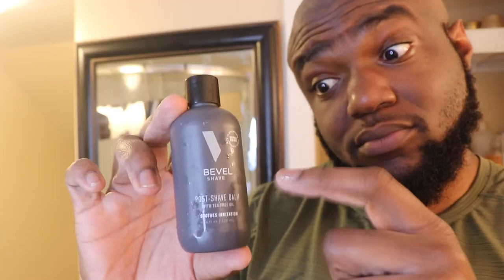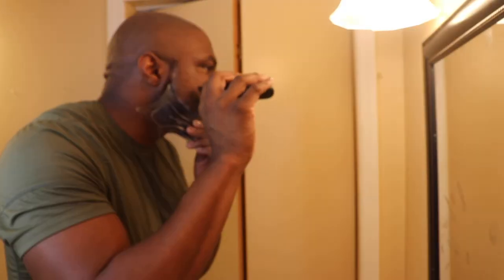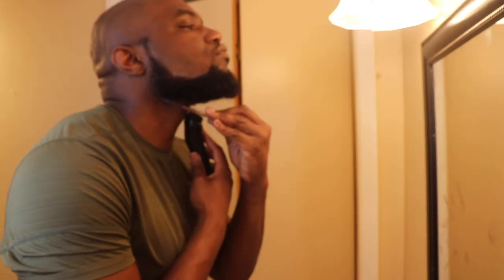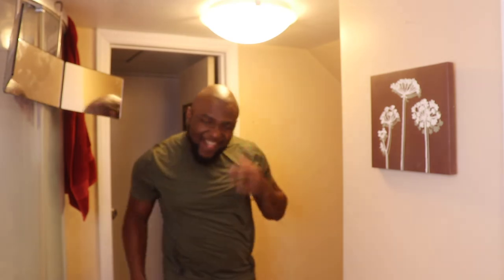Glide with the grain, wash the blade off periodically, and listen to the sounds it makes on your skin. If it's not a smooth glide, you're probably doing something wrong. It took me about 30 minutes to get the hang of it, but when I did everything worked out fine. I'm still going to use my electric razor for my face, but when it comes to my head there's no greater tool I have to get a baldy.